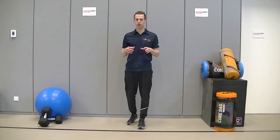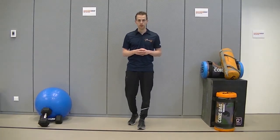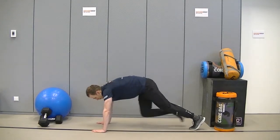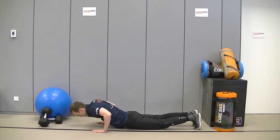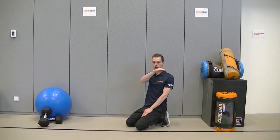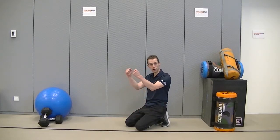In this push-up video, first we're going to talk about compensations that we see a lot during a push-up. What might happen during a push-up that we don't want to see is, for instance, your hip going to the ground way too much. This happens a lot. Always try and keep your hip at the same level as your shoulders and your back.